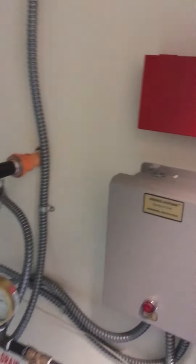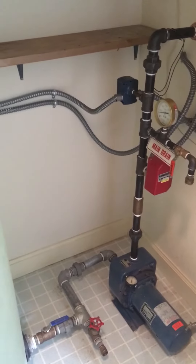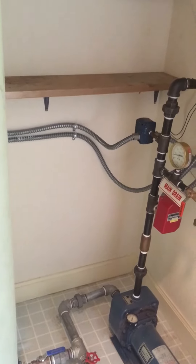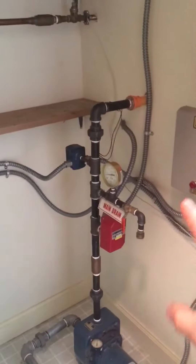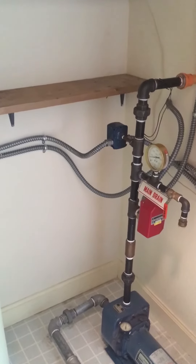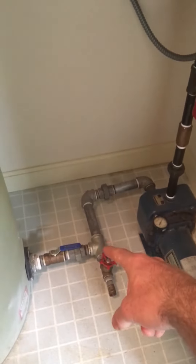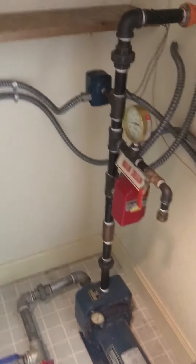Now these are specialty systems that most plumbers would be able to work on, and there are actually specialist companies that specialize in sprinklers and fire suppression safety systems. But for what we need to know on home inspection is just what this is. We're looking for any construction defects, cracked pipes, broken gauges, any lines where there's maybe galvanized going into copper, and making sure the pipes are insulated in the appropriate areas.